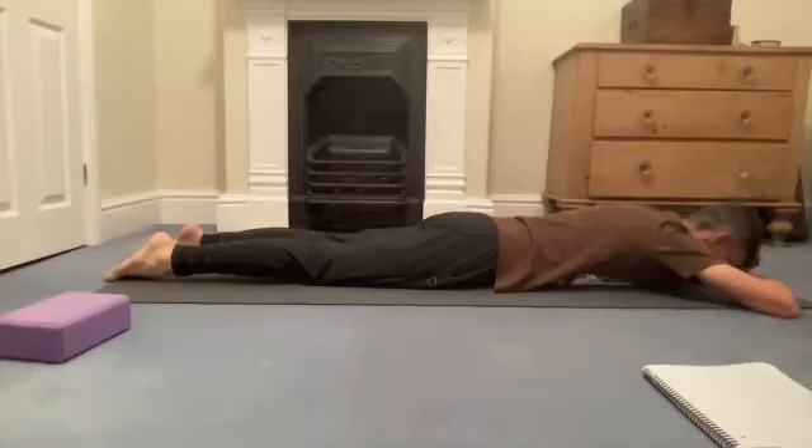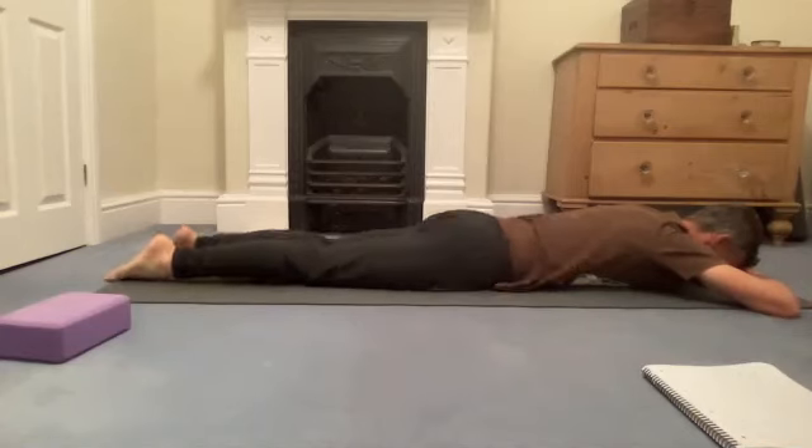Turn that leg to the floor so you've got both legs extended down. See how the leg you've worked on feels compared to the other leg. Have a little wobble from side to side if that is pleasant and relaxing — if it isn't, then don't.